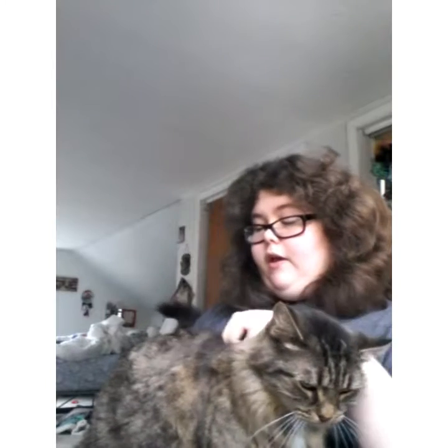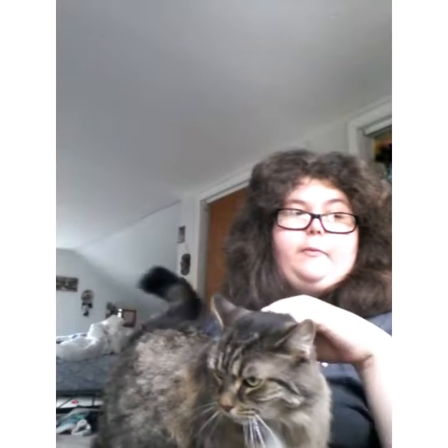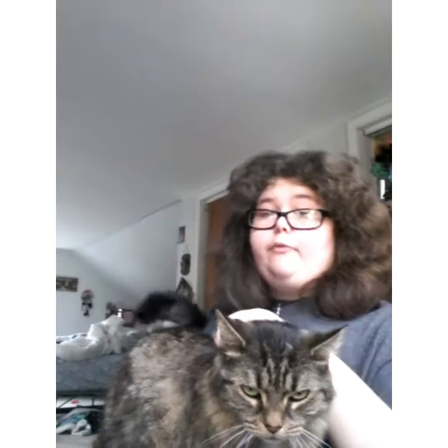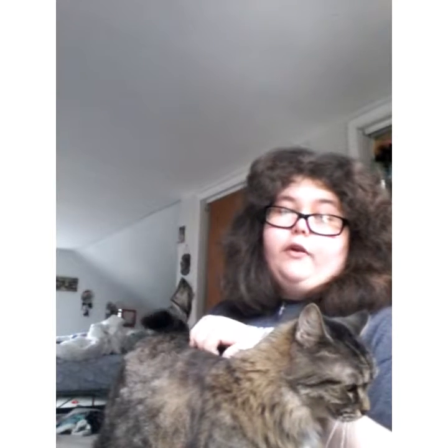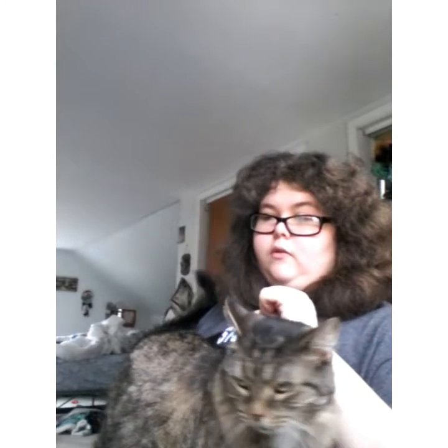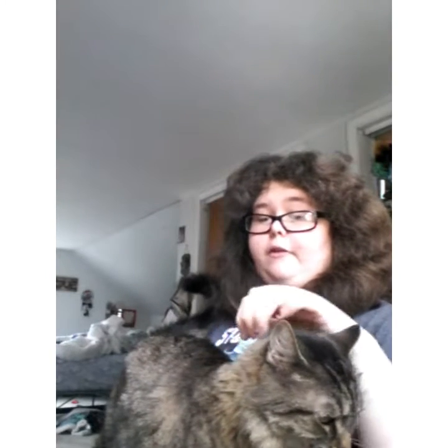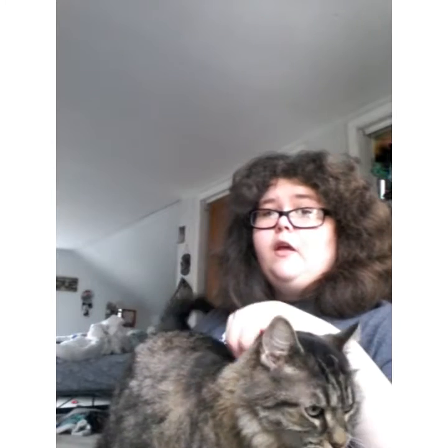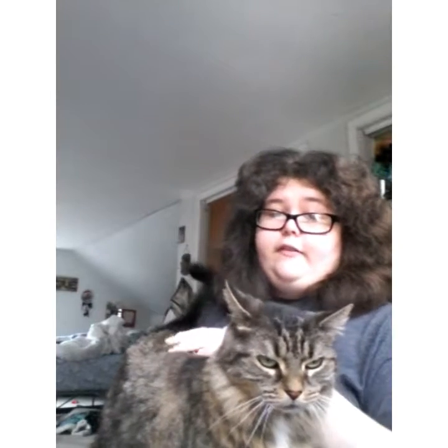The mortar and pestle — back in the day it would usually be just like two rocks that were used to crush up herbs, eggshells, or stuff like that. Essentially, the mortar is the bowl or the holding container, and then the pestle is the smaller rock that's used to crush up the said objects.